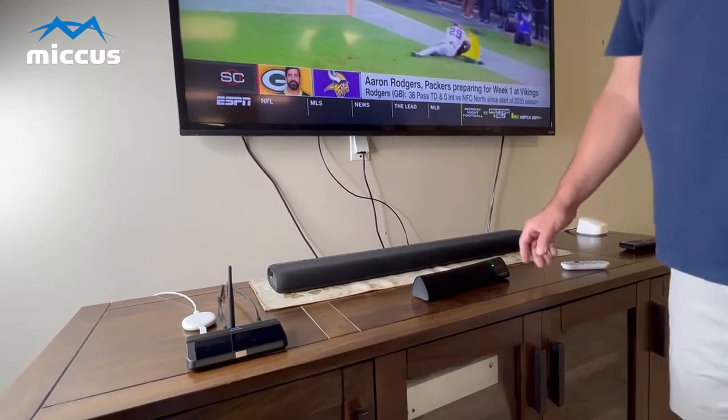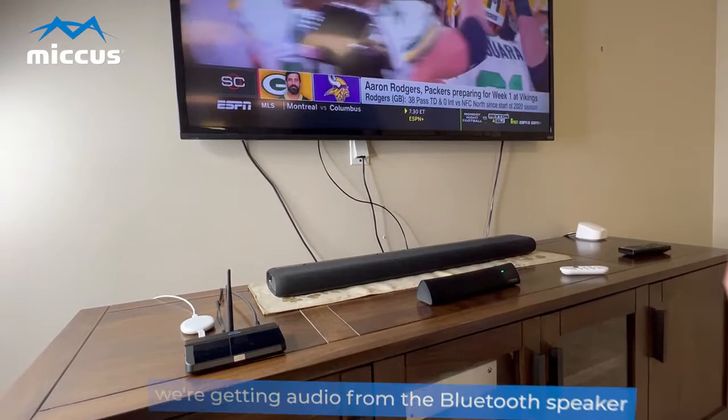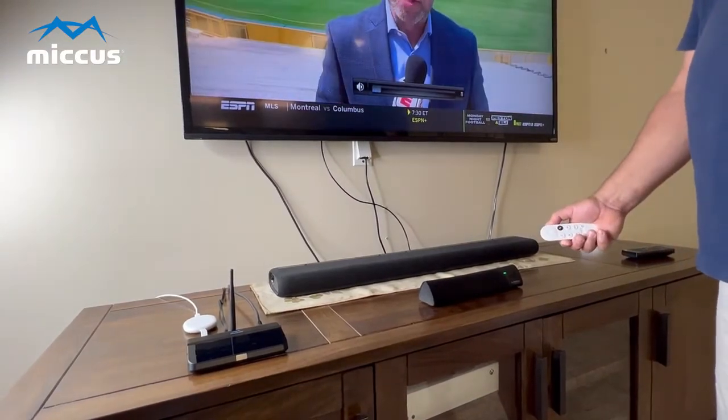As you can see here, we're getting audio from the Bluetooth speaker. I have the internal TV speakers turned off, but you can turn those on as well if you want both.